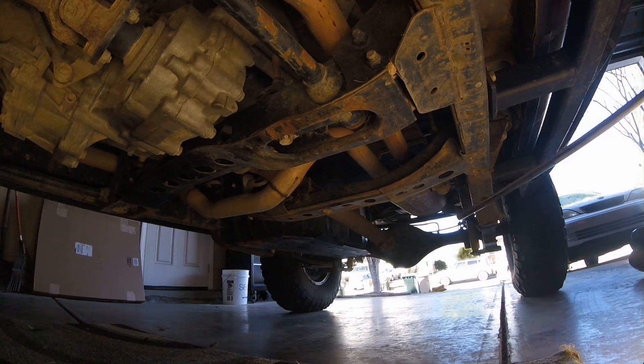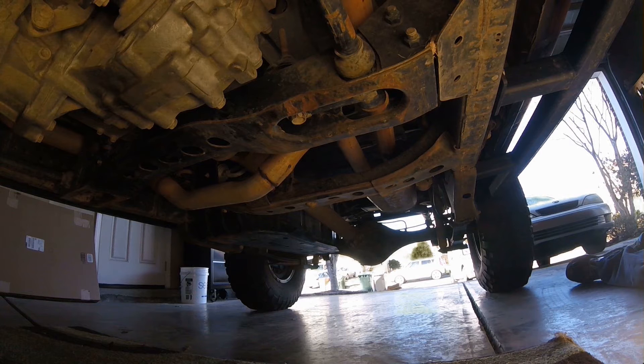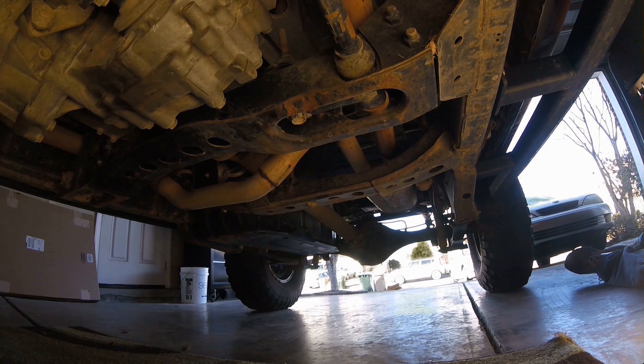Hey guys, thanks for watching. I appreciate you checking out the channel — I hope you learned something about torsion bars and how to get your lift height out of your upper control arms. Feel free to comment below if you have other questions or suggestions for future videos.